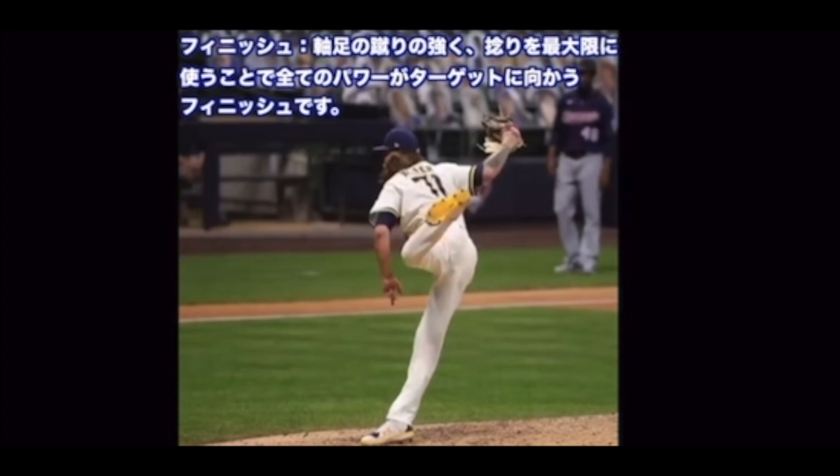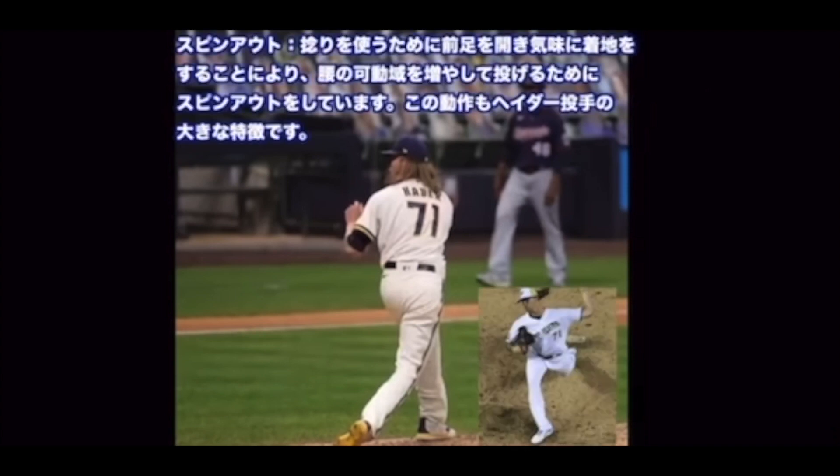軸足の蹴りが強くひねりを最大限に使うことで、全てのパワーがターゲットに向かうフィニッシュです。スピンアウト — ひねりを使うために前足を少し開き気味に着地をすることにより、腰の可動域を増やして投げるためにスピンアウトをしています。この動作もヘイダー投手の大きな特徴です。以上でヘイダー投手の動作解析を終わらせていただきます。本日もありがとうございました。